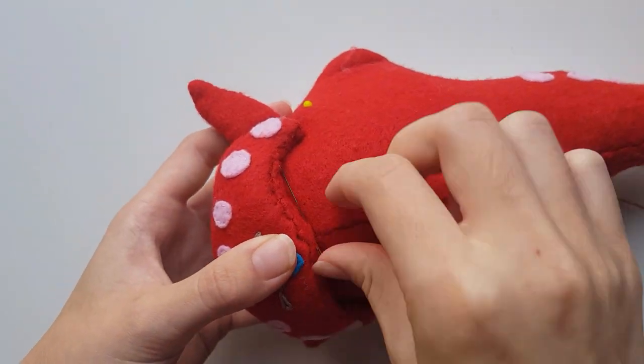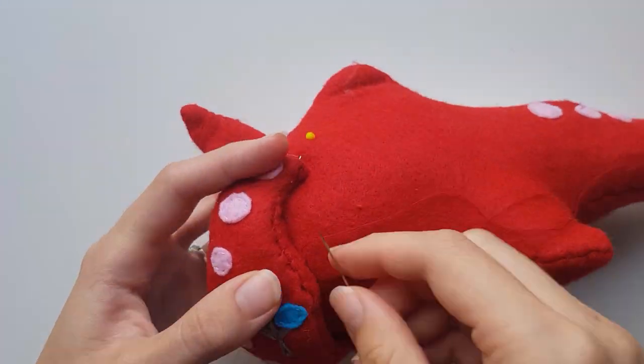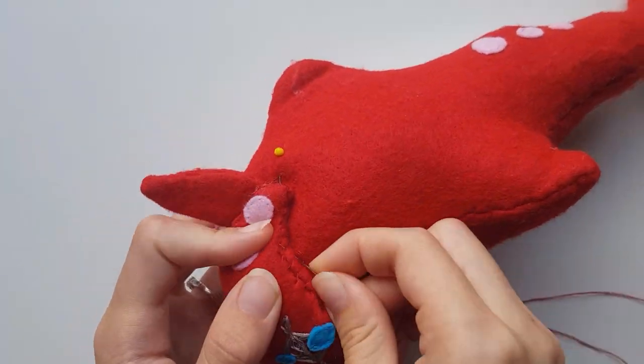Lastly, place the main headpiece so it overlaps the pink, the fins a little bit, and a little bit of the eyes, and use an invisible stitch to join it on.